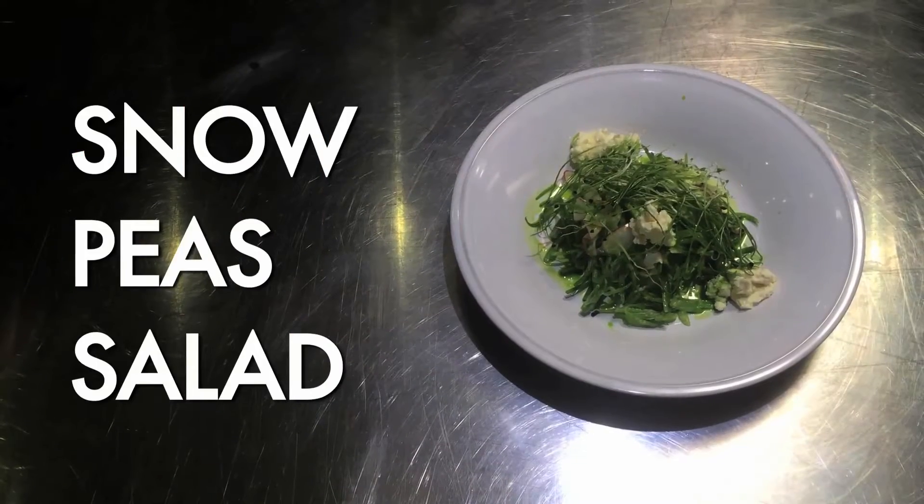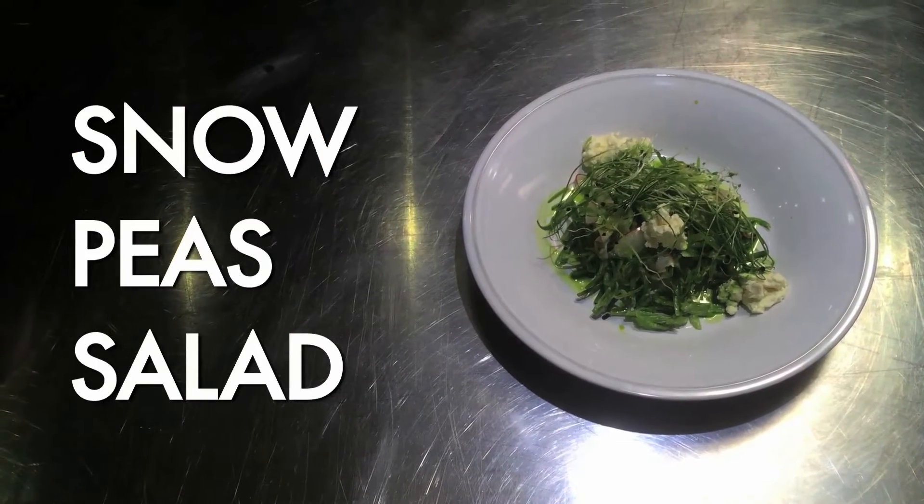Hi, I'm Jason Averton, Michelin star chef here at Marina Social in Dubai Marina. I've been challenged to make a fantastic dish for you to cook at home when you come home from work, and that dish is going to be my famous snow pea salad with goat's curd and lemon dressing.